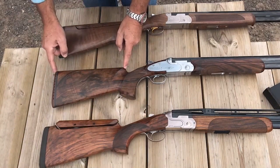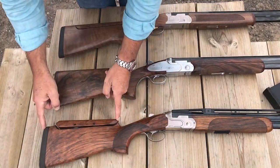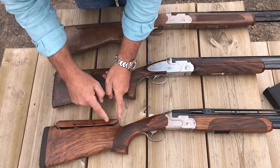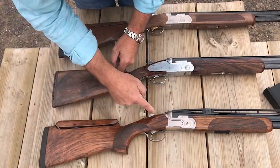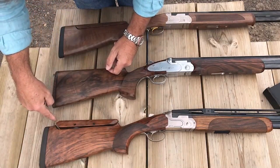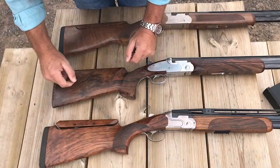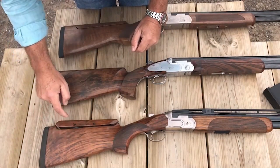The traditional trap gun has 10 millimetres of drop, but one of the most common features of many trap guns these days is what's called a Monte Carlo stock, with a cutaway at the end. They have a parallel comb on many occasions that runs parallel to the barrel. We'll discuss this stock in more detail in a later video.